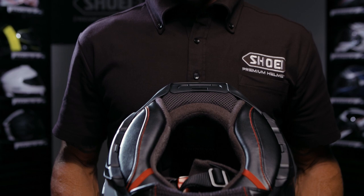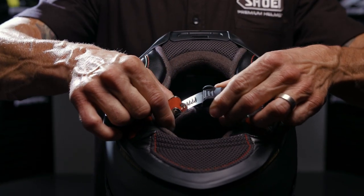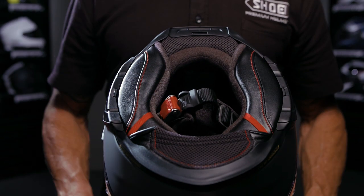In this tech tip video, we're going to show you how to properly adjust the Micro Ratchet System on your new Shoei Helmet to help assure a safe and comfortable riding experience.